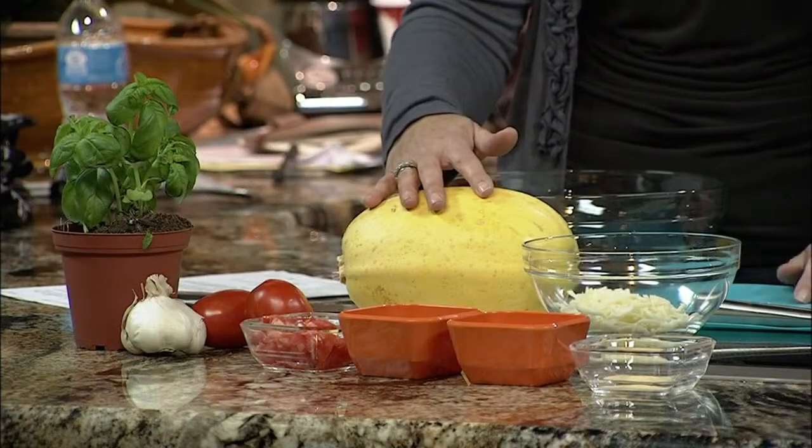Our tip today is an amazing recipe for spaghetti squash. This squash is an interesting food. If you haven't tried it yet, you're missing out. It's really easy to prepare and it does stand in for spaghetti in almost any recipe.